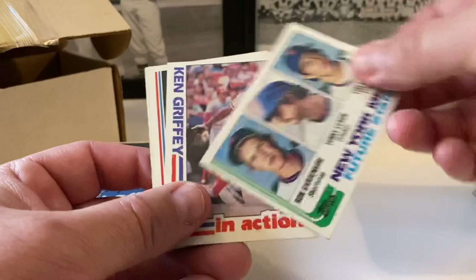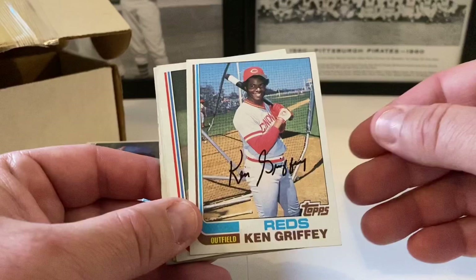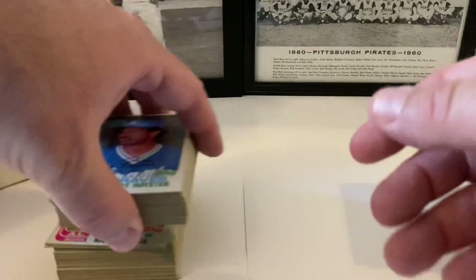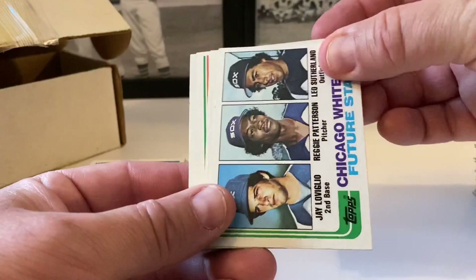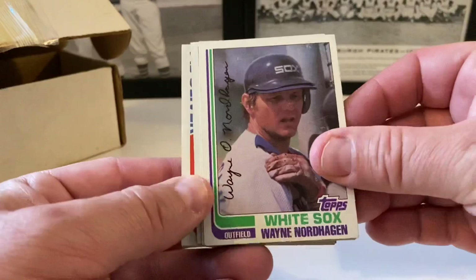New York Mets future stars — Gardenhire, Leach, and Tim Leary. Ken Griffey Senior in action — that's a very nice card, I don't know if I've ever seen that one before. Bill Campbell, Tim Foley, Bob Boone in action followed by Bob Boone base card. Gary Ward, Joe Niekro — Phil's brother. Jerry Royster, Leon Durham, Steve Rogers, Orlando Sanchez, Richie Hebner, Freddie Patek, Sid Monge. White Sox future stars — Loja, Villone, Patterson, and Leo Sutherland.